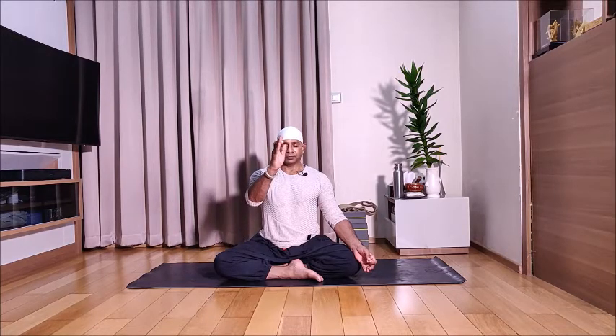Sitting taller. Observe chin mudra — index finger touching thumb, eyes closed. Bring your right hand in front of the face, fold the first two fingers into the palm. Use the ring finger and the little finger together to close your left nostril and inhale through the right nostril.